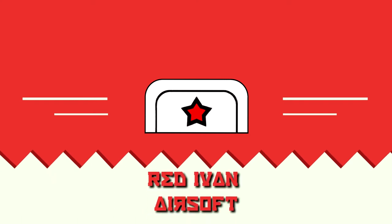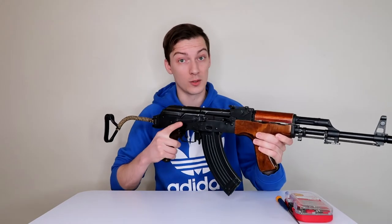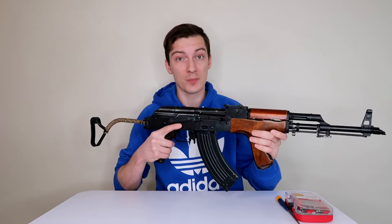Hello comrades, you're watching Red Ivan Airsoft and today we'll talk about the most universal Airsoft AK. A lot of guys ask me this question: what Airsoft AK should I buy? In my opinion, when you're fresh to this hobby and not sure about your future plans — whether you'll become a re-enactor or just need a comfortable AK for Sunday skirmishes — you should go for something the most universal. And in my opinion, the most universal Airsoft AK is this Romanian AMIS made by LCT. In this video, I'll try to explain why.